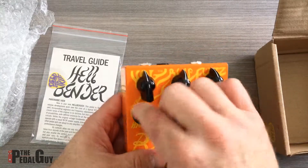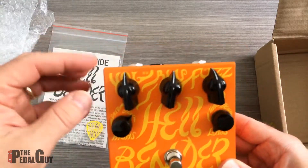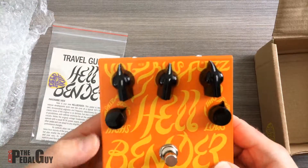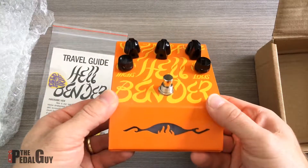Here are a couple of notes of interest on the Hellbender. You've got your volume, your bias, your fuzz, and your highs and lows. So this goes a great deal deeper than the original Tonebender does.